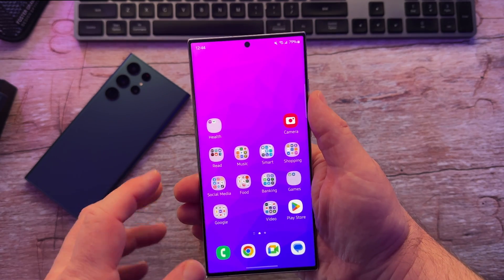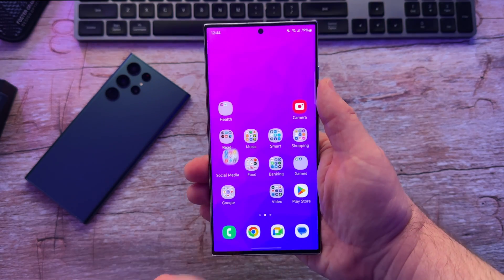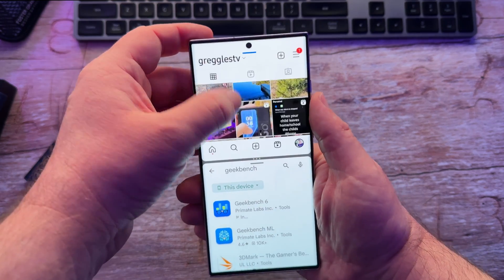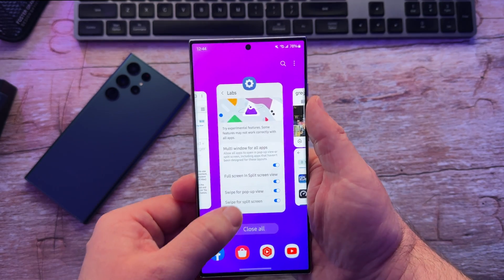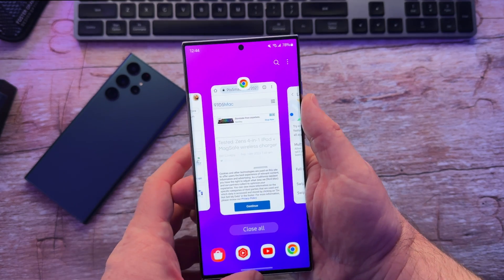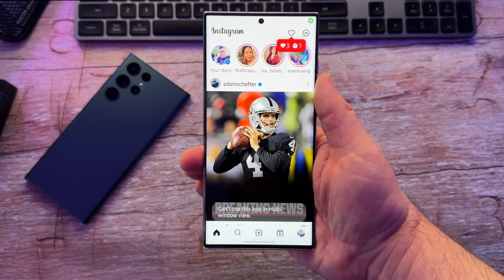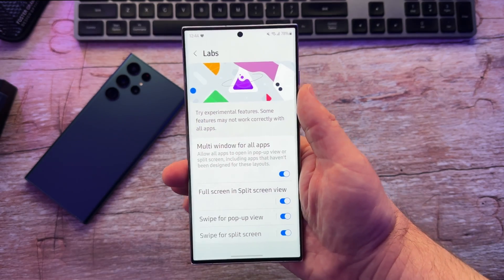I'll show you. So I have it turned on. I'm going to open up Instagram. I have Instagram open. I'm going to swipe up with two fingers, open up the Play Store, and now I can do two windows at the same time. I'm going to turn it off now, close that multi-window session, and open up Instagram again. And if I swipe up with two fingers, you can see you can't use this app in multi-view. So by turning that on, that allows you to run it in multi-view.